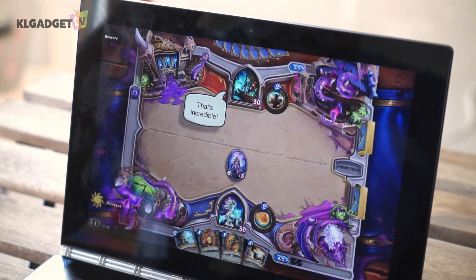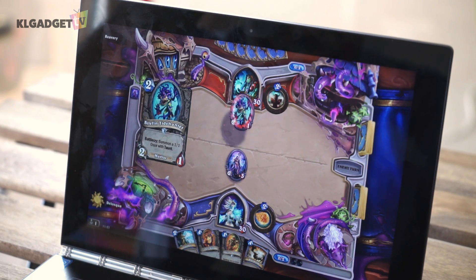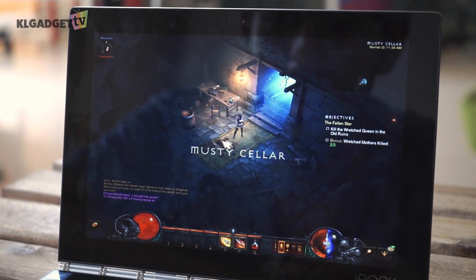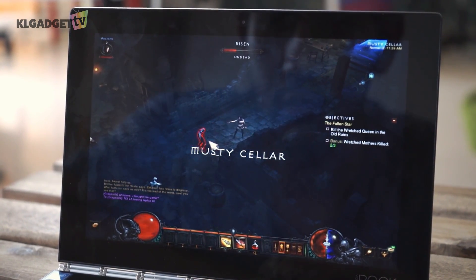I've played Hearthstone and the framerate drops are pretty obvious when deploying abilities and cards, but when it comes to actually playing a match, it works pretty fine. However, games such as Diablo 3 will show obvious slowdown to the point where we needed to turn the graphics down to a bare minimum to get some decent framerates.